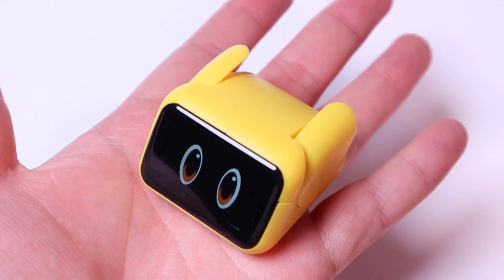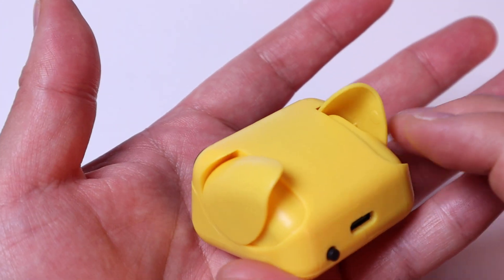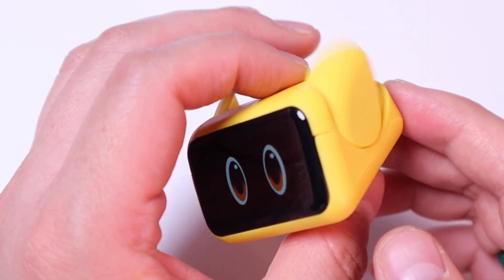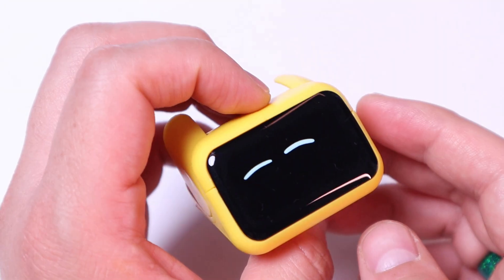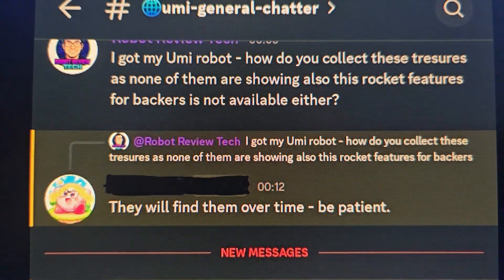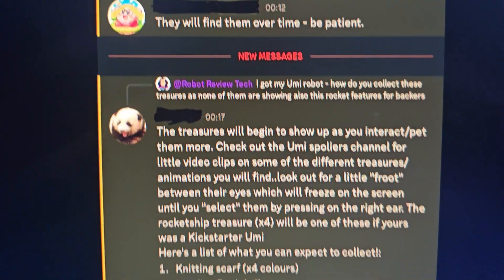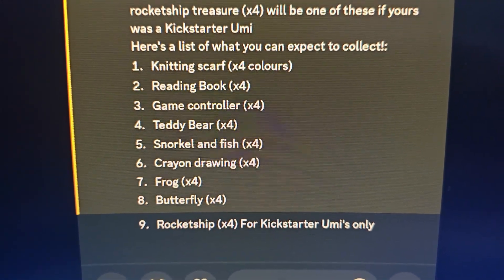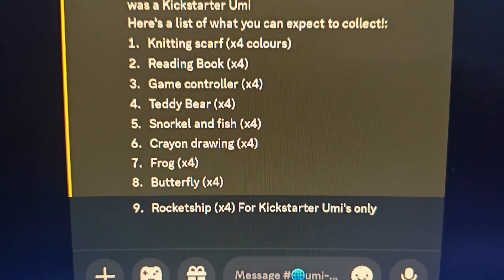I haven't seen any other robot that can express this kind of cute ear expression. The rest is still at a very early stage, so we've got to keep an eye on the Discord server for updates and additional animations available for download. I posted a question in the official Otomi UMI Discord chat room about how to get the treasure and rocket features for backers. One user reminded me to be patient — it will come over time. Another user showed me the list: knitting scarf, reading book, gaming controller, and more. There's also a rocket ship feature for Kickstarter backers.